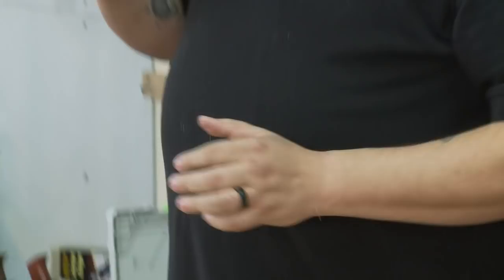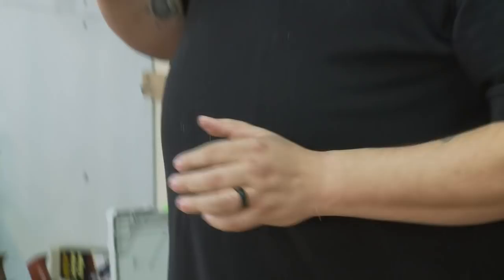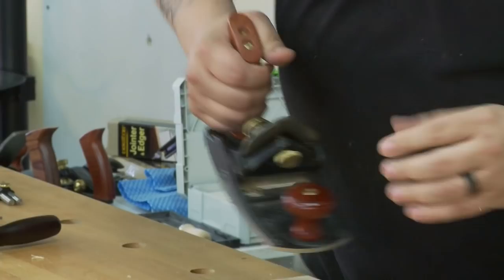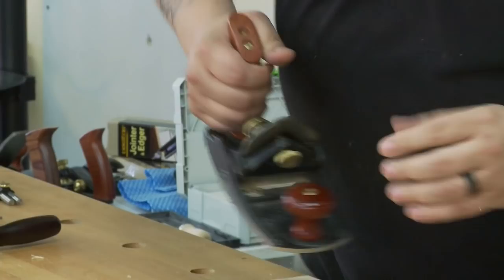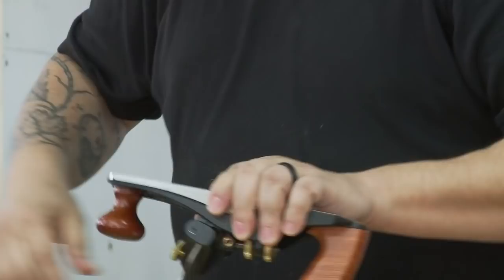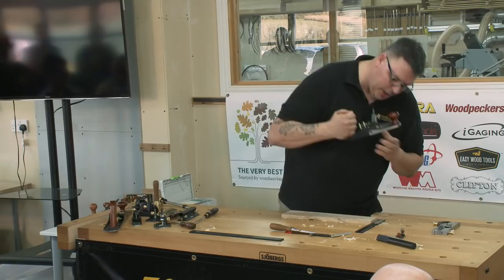Now I look and see where the blade is cutting. Right now it appears to be cutting higher on the right-hand side than the left, so I'll just take something and give it a little knock to center it up.